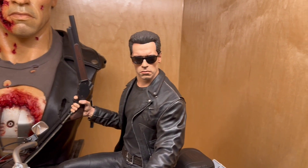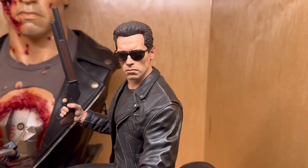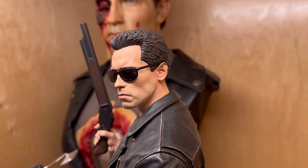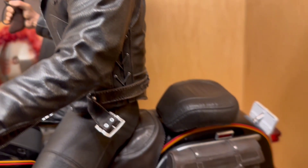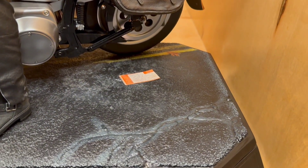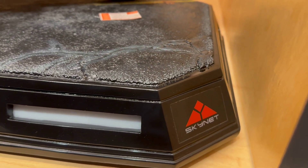You can see the Queen Studios bus back there, so it's really exciting to see all these pieces together. I mentioned the Prime 1 also coming out as well. If you're an Arnold fan, if you're a T2 fan, this is a great time to be a Terminator collector because there's a lot of great Arnold merch out there — a lot of really good likenesses, which is phenomenal. We also have that new Queen Studios bus that's been shown.